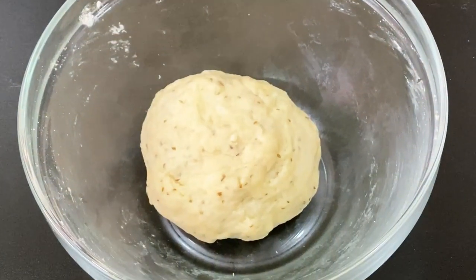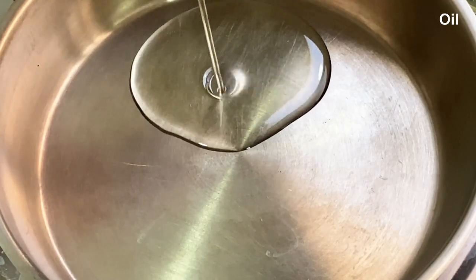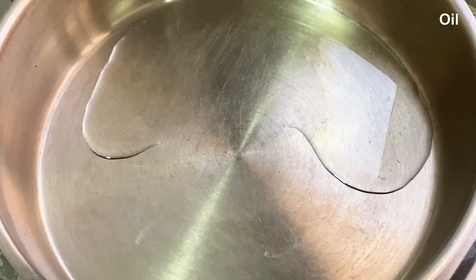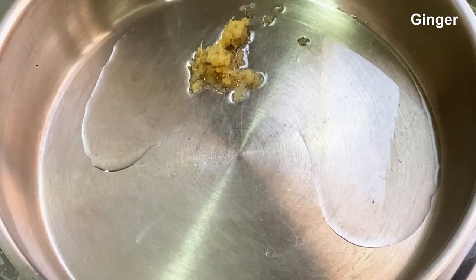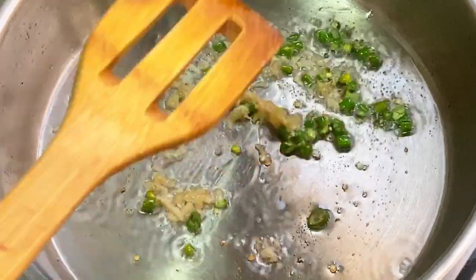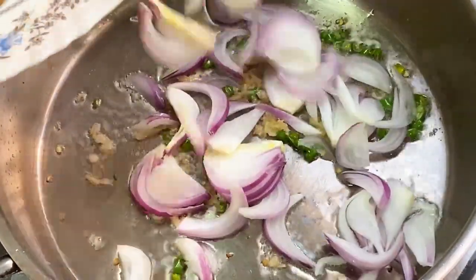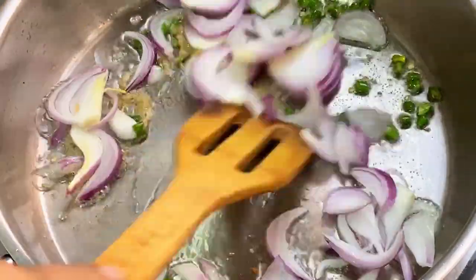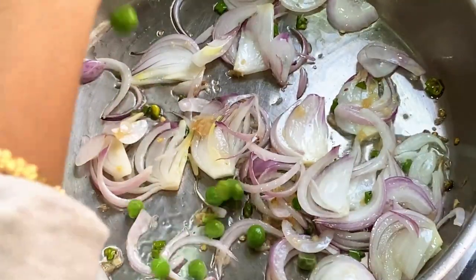Let's add a masala. Put a little bit of water in the first pan and add a little bit of water in the pan.